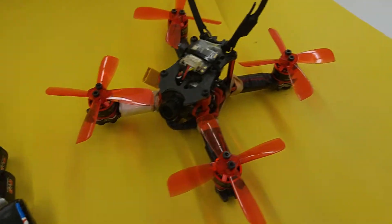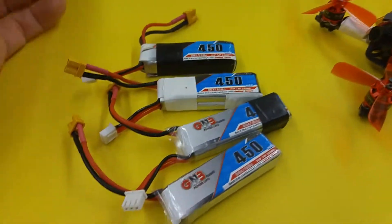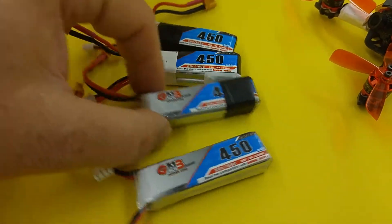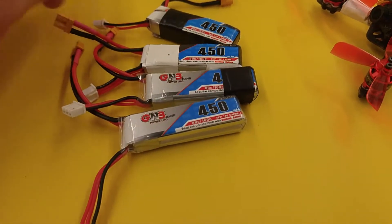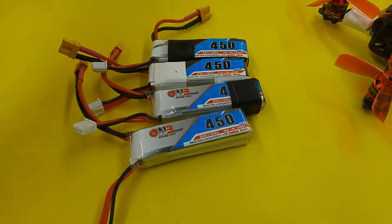This particular flight controller can only handle two cell, which is what I have on here right now. I do have another flight controller coming that can handle three cells, so maybe someday I'll move up to three cell. But for right now I'm really happy with these batteries — the 450 milliamp hour GNB Gang Gang batteries from Banggood. Pretty good batteries.